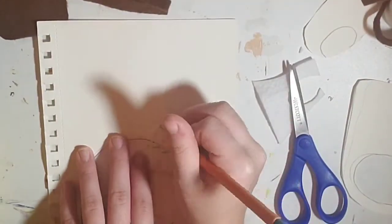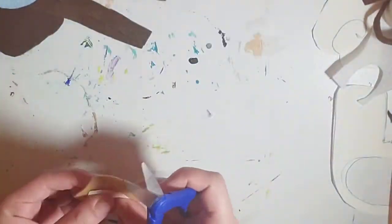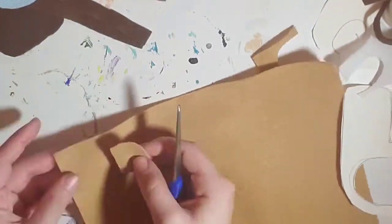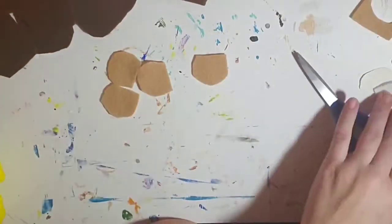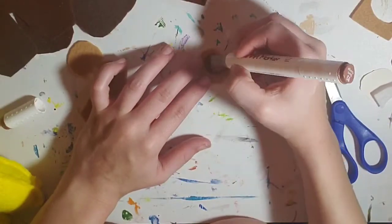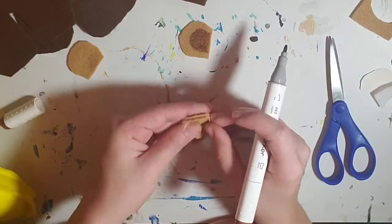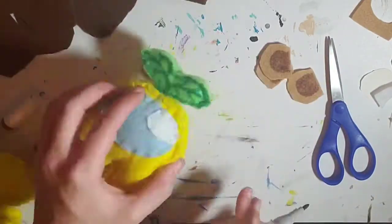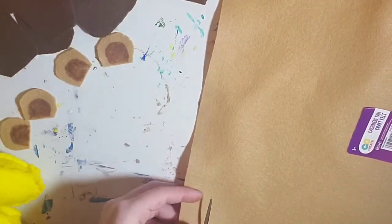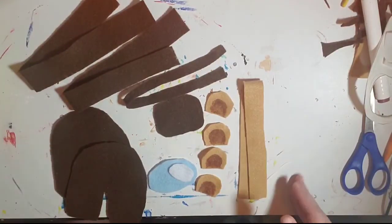Next up we're going to the bear ears. I go to the outline and draw out the general shape of a bear ear, cut it out, and put it on the light brown piece of felt. I'm going to cut out four of these shapes because I'll need two for each ear. For details, you could cut out a piece of dark brown felt, but I like to use markers because it's simpler — they look really well, but make sure they dry or else you'll get marker ink everywhere. Then cut out a strip the same size as the Among Us plush strip.